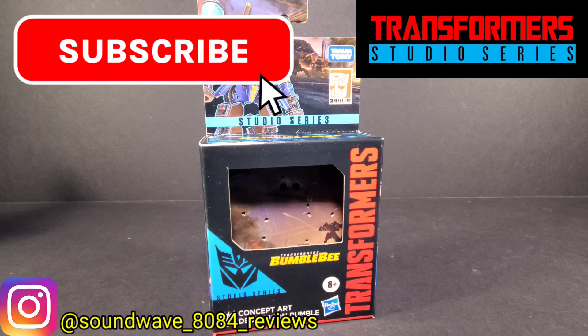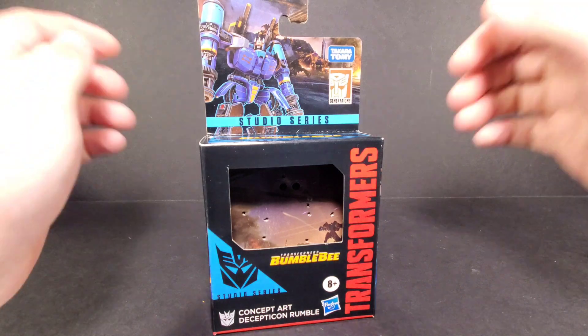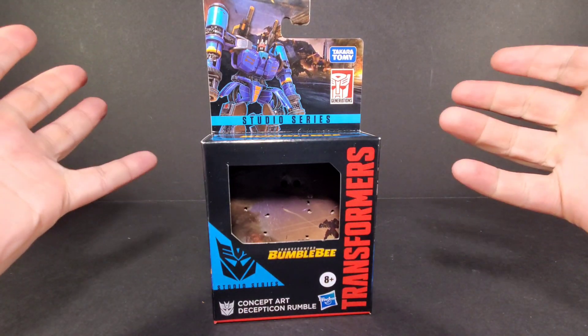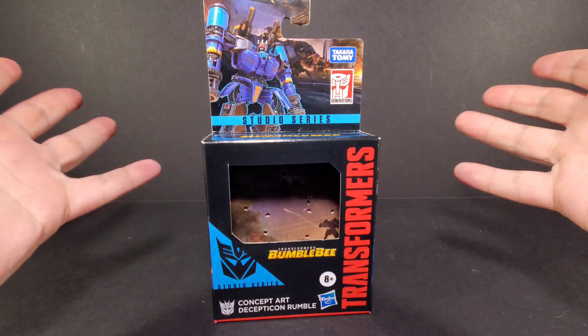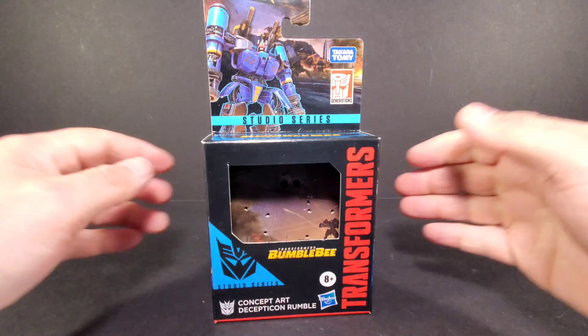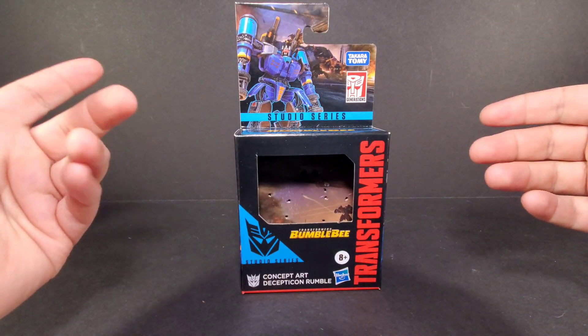Hey everyone, soundwave84 here with a Transformers Studio Series review. Today we take a look at concept art Decepticon Rumble from the Transformers Bumblebee movie. His concept would have probably been in the Cybertron scenes with Soundwave — pretty much the best parts of the Bumblebee movie. We didn't get this character in the movie, which is why he's labeled as concept art.